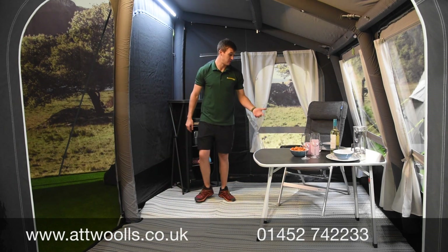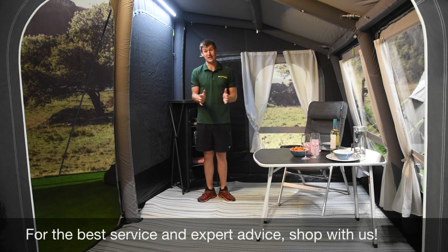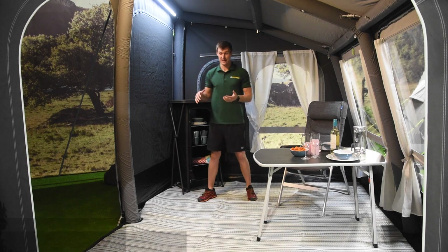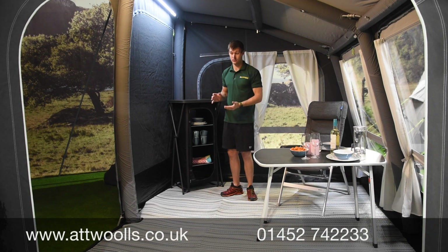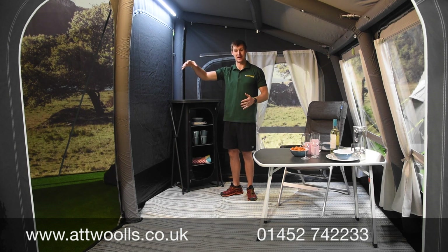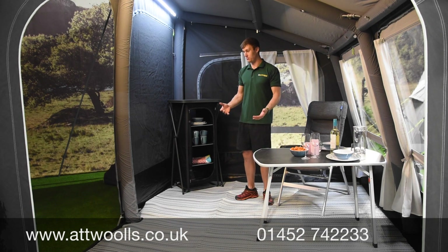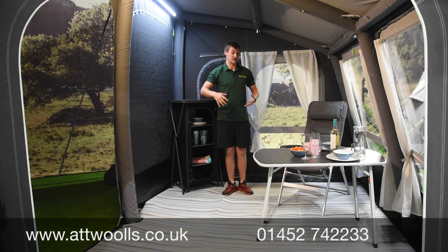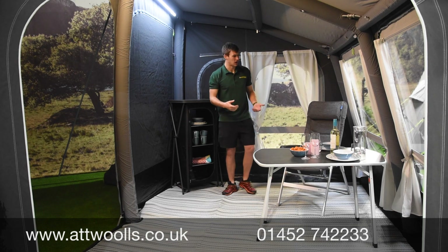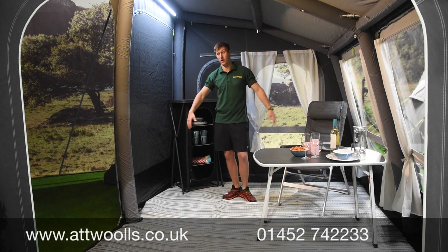Inside the all-season driveway you get a much better sense of the space. The 330 is the best model in the range, and it's no wonder they made an all-season version — it's just a great width on the motorhome, as well as a nice generous depth. It doesn't feel like your typical small, compact drive-away awning; it's purpose-built for bigger motorhomes or tall-end transits, with that extra height all around. It feels more like a living area than just a bolt-on room.